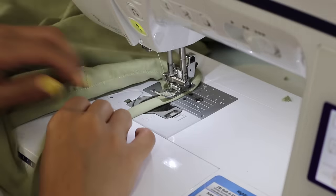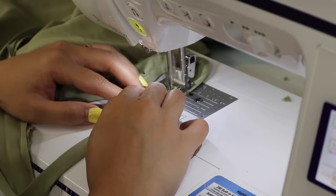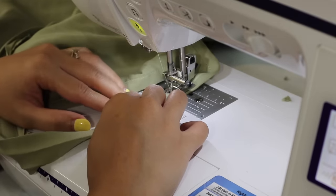Once you get to the straps, keep the bias tape folded in half and topstitch the open side closed along the edge.